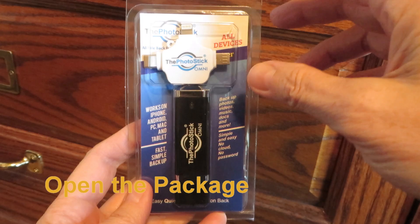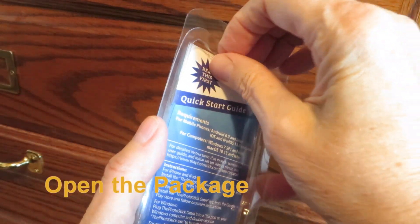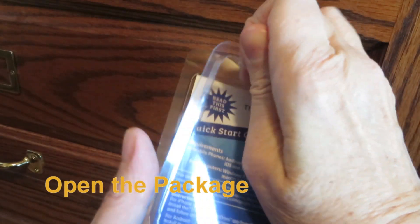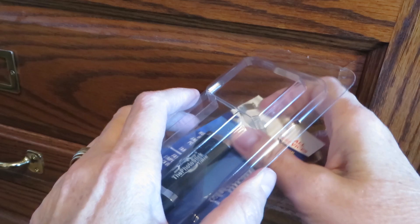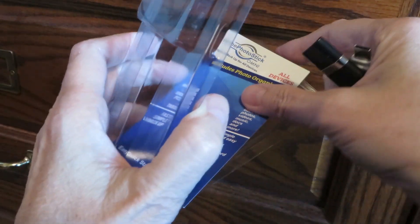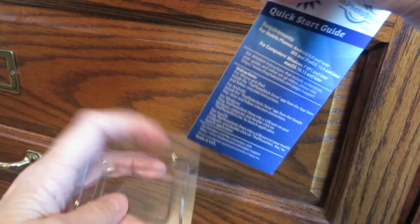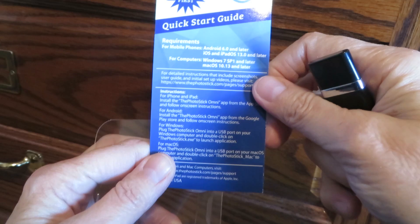Let's see what's in this package. You don't have to cut it or anything, and it all comes out. You've got a little card here with some instructions — a quick start guide.